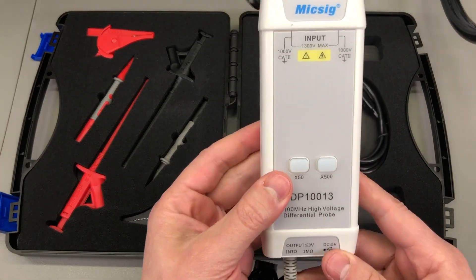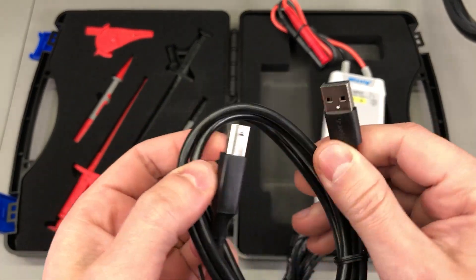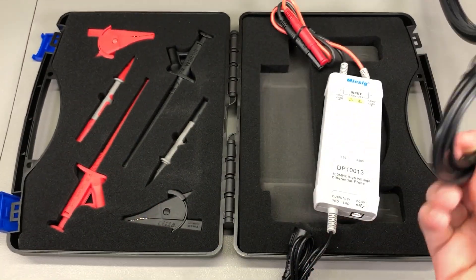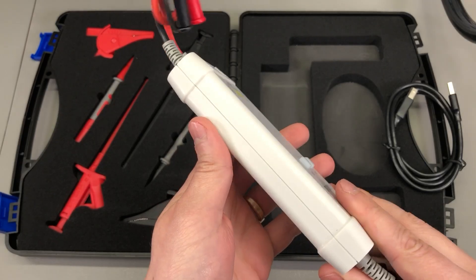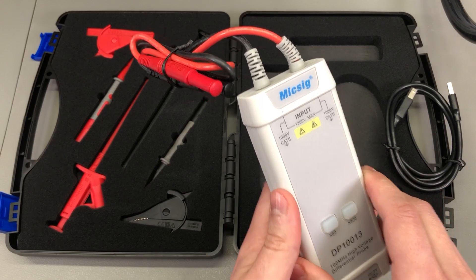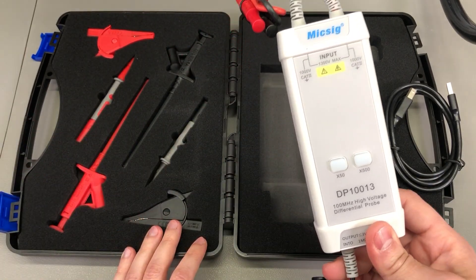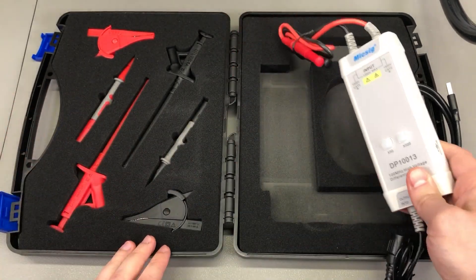Inside the carry case we get the differential probe itself and a USB cable for power — I noticed it is branded Ugreen, which is a nice touch as Ugreen makes good quality cables. MixSig instruments don't use batteries; they are powered via a USB port. That's super useful because this is the type of instrument you won't be using every day — it may stay stored for months, and batteries left inside will leak and corrode your test gear.